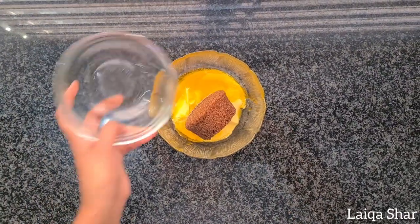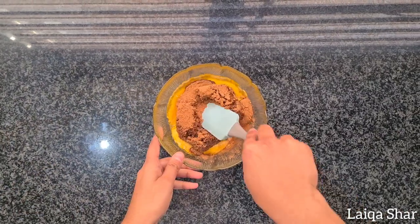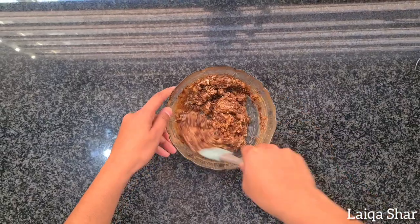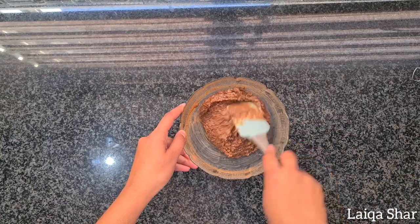Once the dough has risen, make the filling by mixing together your butter, sugar and cinnamon. Mix it well and set it aside while you roll out your dough.